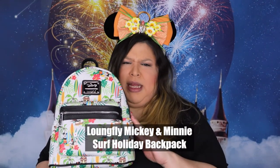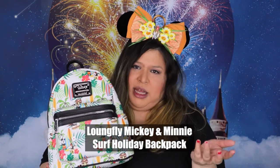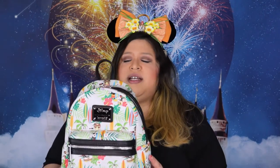So I made a collection video and it will be linked somewhere around here. But this is apparently called the Mickey and Minnie Surf Bag because it has surfboards on it, but I call it the Tiki Bag or the Luau Bag — whatever you want to call it. It has Hawaiian vibes to it.